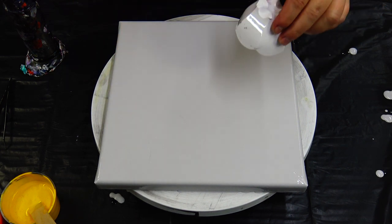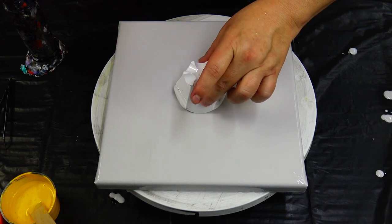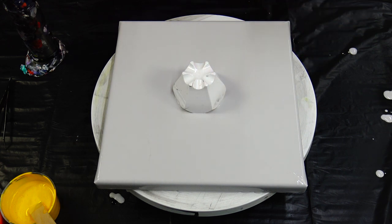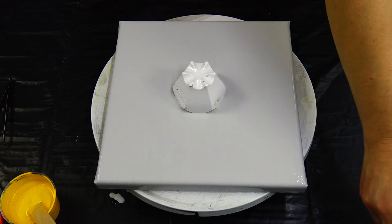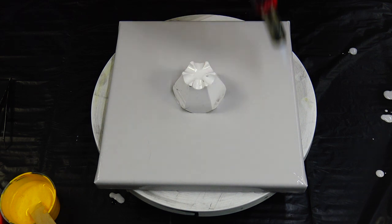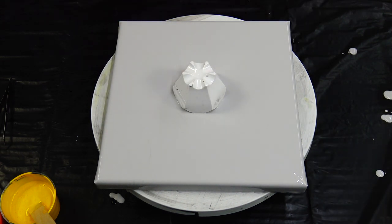Hello from Slovenia again! Today I will do a cup bottom reverse flower dip again. I chose this gray color because I saw quite a lot of artists, mostly the ones who do this Dutch pour.